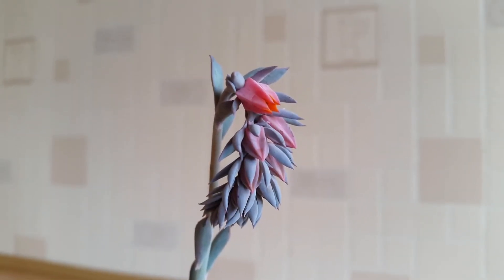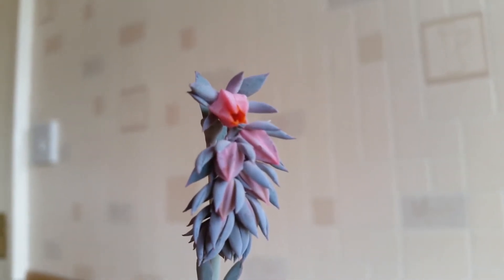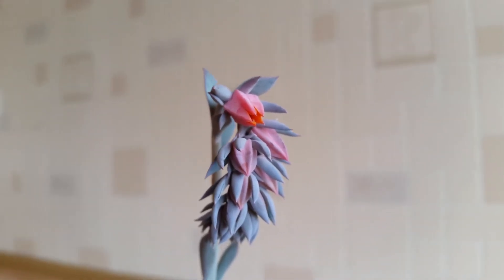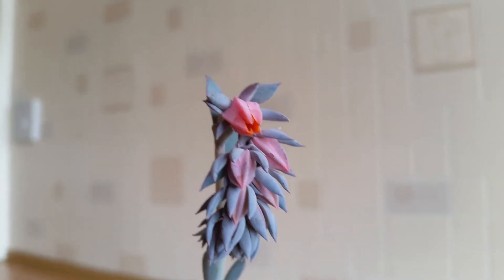It's now been exactly three days and as you can see the flower at the very top has started to open now. I would say it's not quite fully open yet, but hopefully either today or tomorrow it will be fully open and I can take some photos for you.